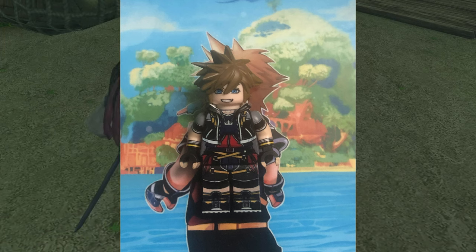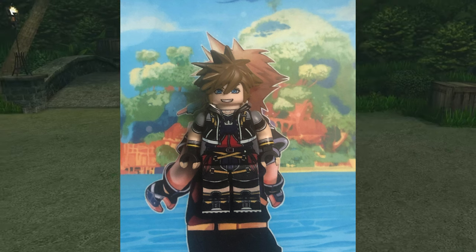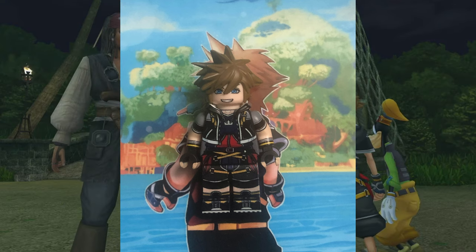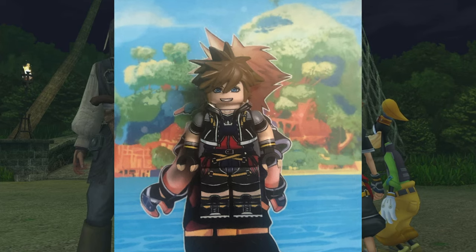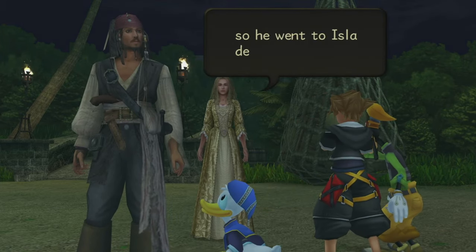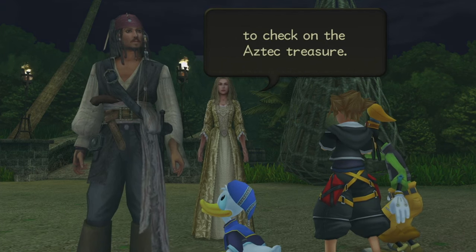All the details are there — the reds and the yellows and everything else. He's got all the right little pouches and the little yellow bits that are like straps that go around Sora's waist, around his legs, and near his arms. It looks very well done and very well detailed.